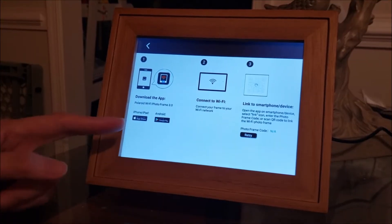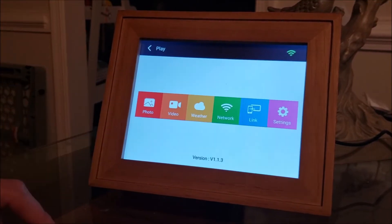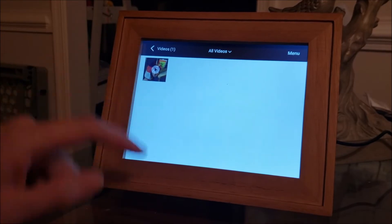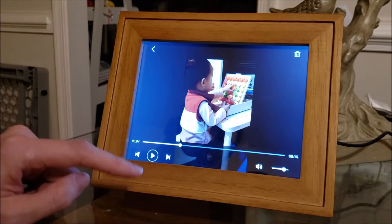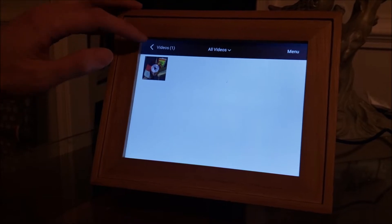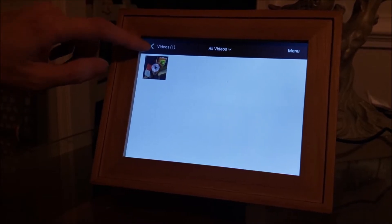I'm not going to demo that app — it's not spectacular, but it works good enough. The frame will also play video with sound, though the sound quality is not great, but that also wouldn't stop me from buying this frame again.